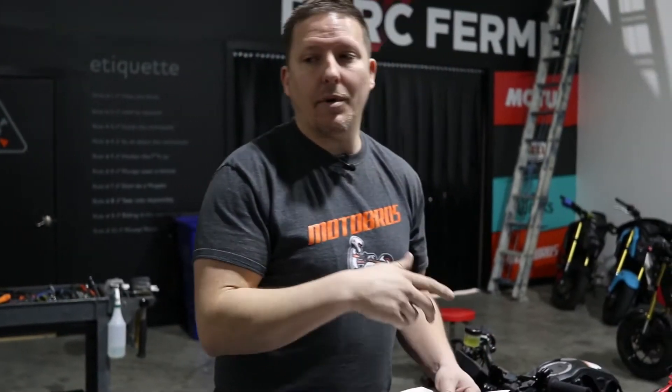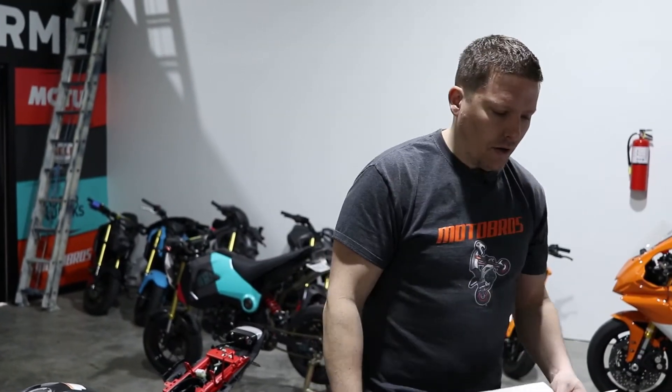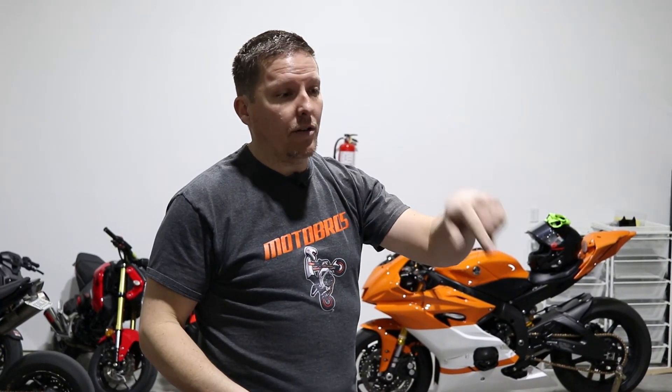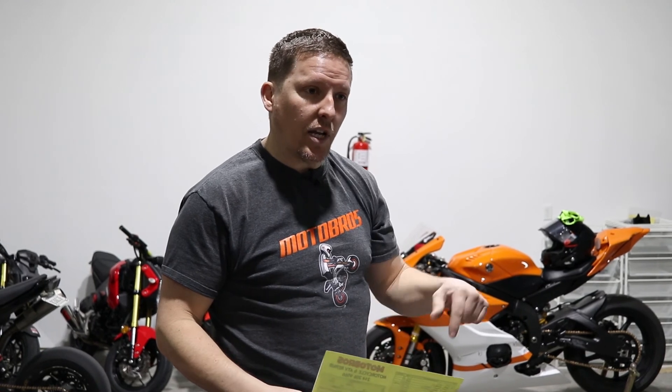I'm going to send this into the insurance company and send it over to Grommie Bear, let them know what's going on. Hopefully I can steer them in the right direction of buying the bike back, which they do want to do — they've already mentioned it. Let me know if you guys have any questions, go check out Grommie Bear's channel — they did a nice little video on it. Any questions on insurance, let us know, we'll take care of it.